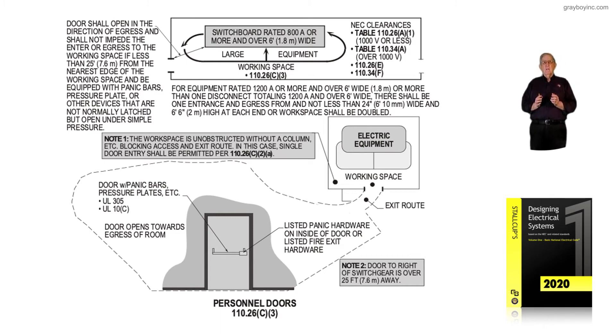Reviewing the room itself, we have large equipment — meaning equipment over 6 feet wide with a continuous bus of 1,200 amps or more, or 800 amps or more in this case. They have changed the egress rule threshold from 1,200 to 800 amps. So if you have an 800-amp main or more and it falls under the large equipment rule, you would need the panic hardware.